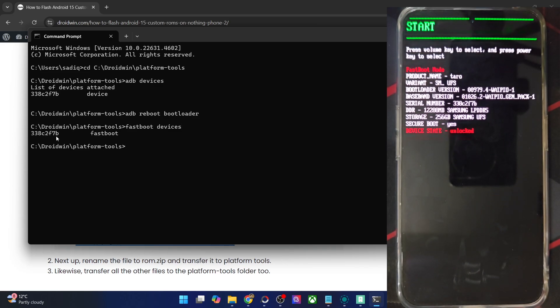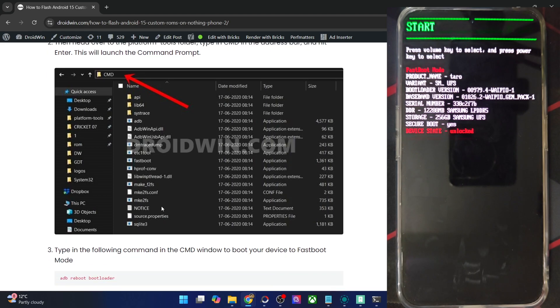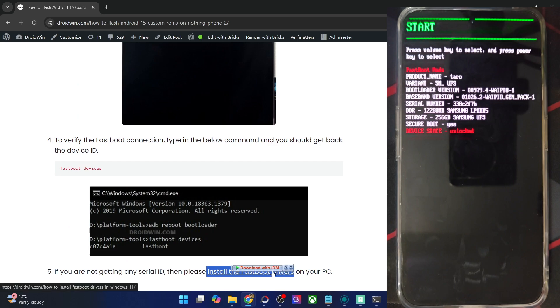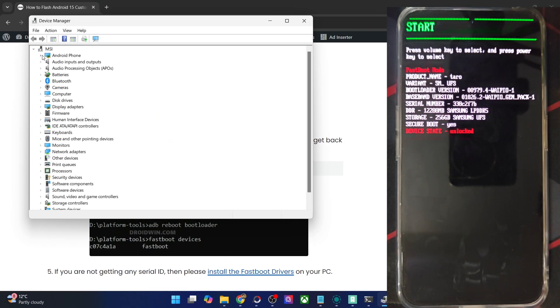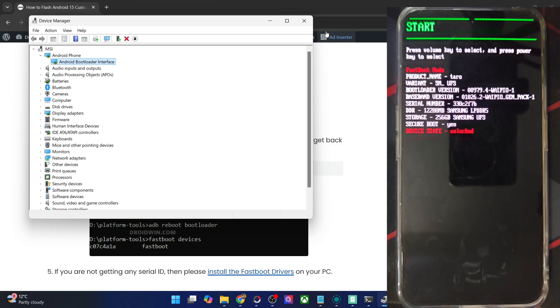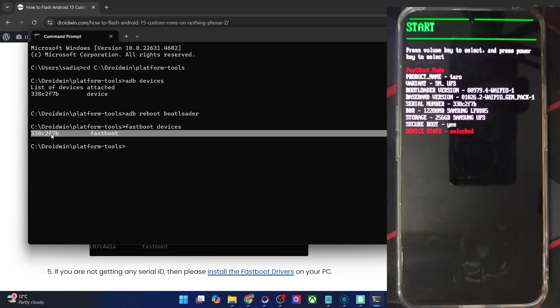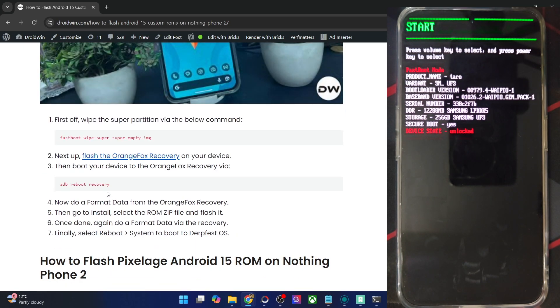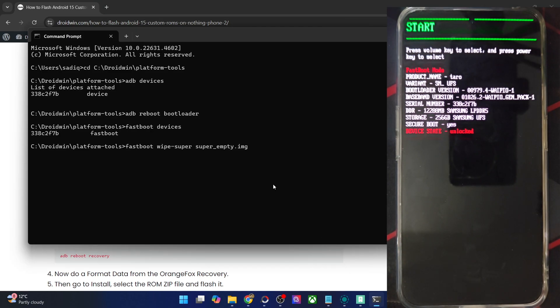If you're not getting any ID, then you will have to install fastboot drivers on your PC. We have made a separate guide and video on the same. Once you have installed the drivers, right-click on the Windows icon and choose Device Manager, then expand the Android phone section and verify that your phone is shown as 'Android Bootloader Interface'. This, as well as the serial ID next to fastboot, signifies that your PC is able to read the phone in fastboot mode. Now your first course of action is to wipe the super partition — copy this command, paste it in the CMD window, and the super partition is now wiped.